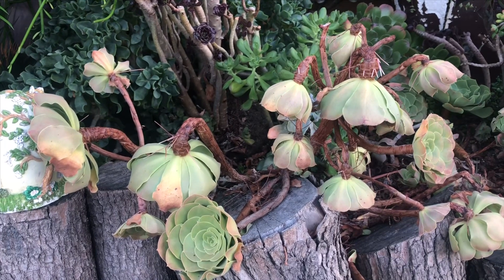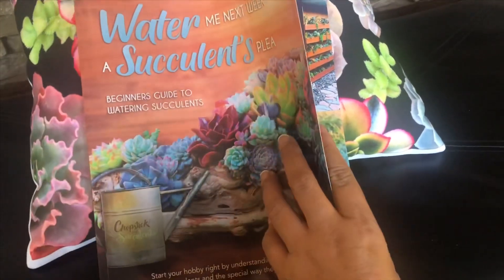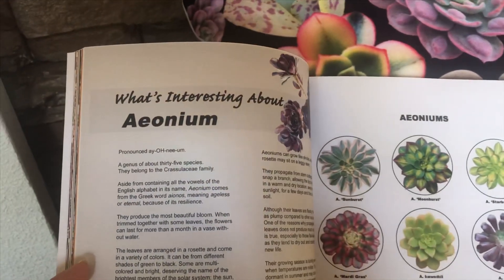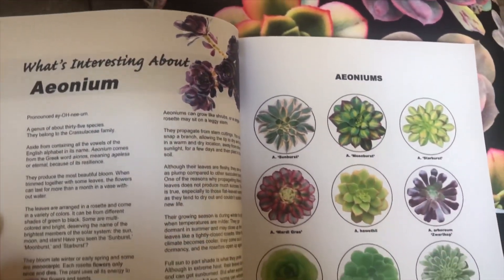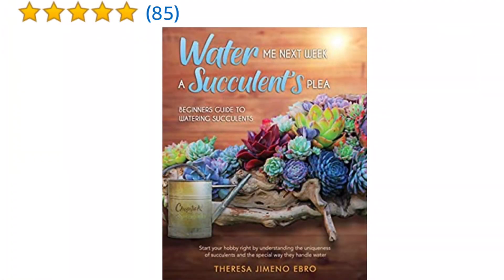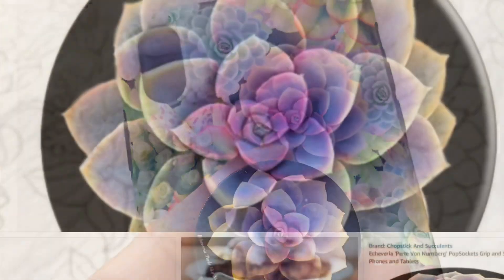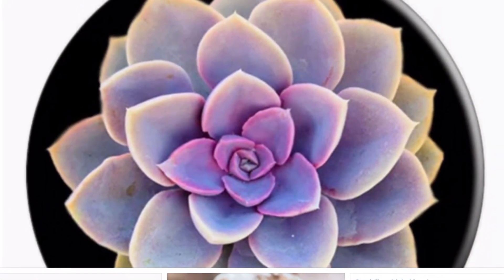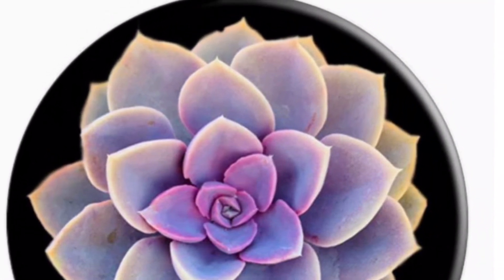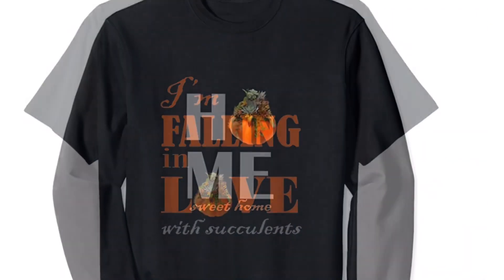In my book, 'Water Me Next Week, A Succulently,' I have a section dedicated to aeoniums and their identification. That part is free for you to download — you can read the first 36 pages of the book for free. I'll leave the link in the description below. I hope you learned something new today, and if you enjoy learning with me, please don't forget to subscribe to my channel and hit the notification bell so you'll get alerts when I upload a new video. Take care, everyone, bye!